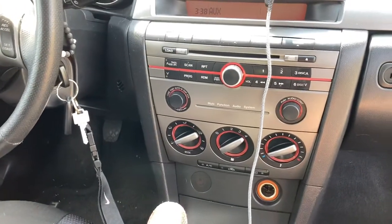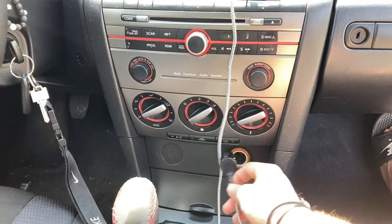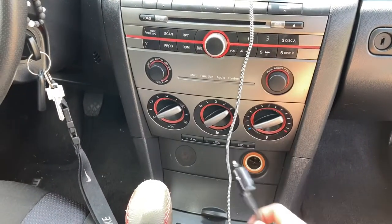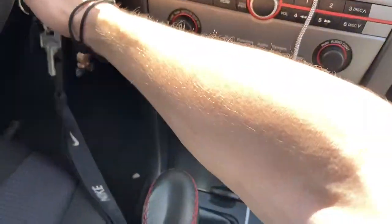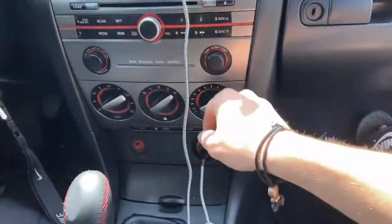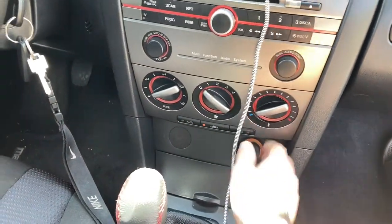Hey guys, so lately I've noticed that my cigarette lighter here, or the car charger, whatever you want to call it, it's not working. I plug this in and make sure the car is actually to the on position, and the light's not turning on to this thing, so it's not working.